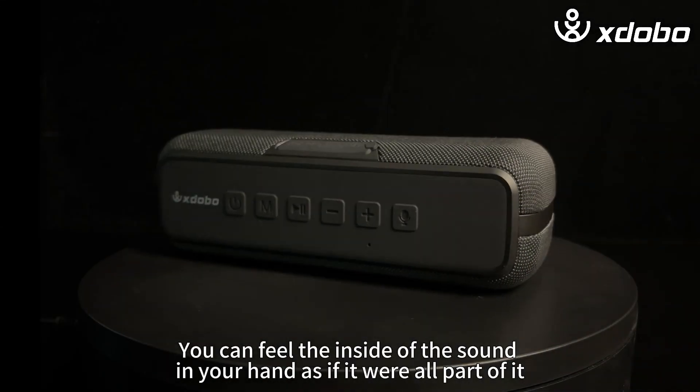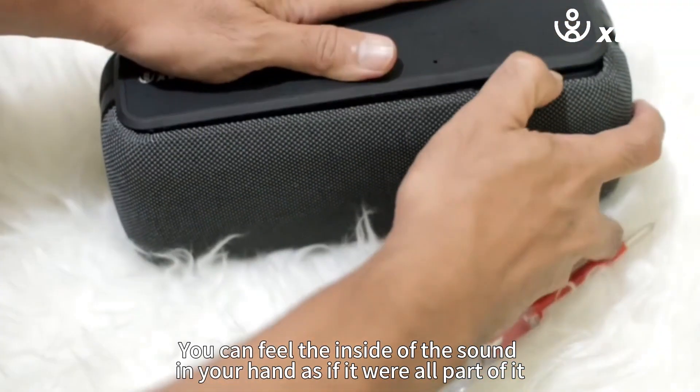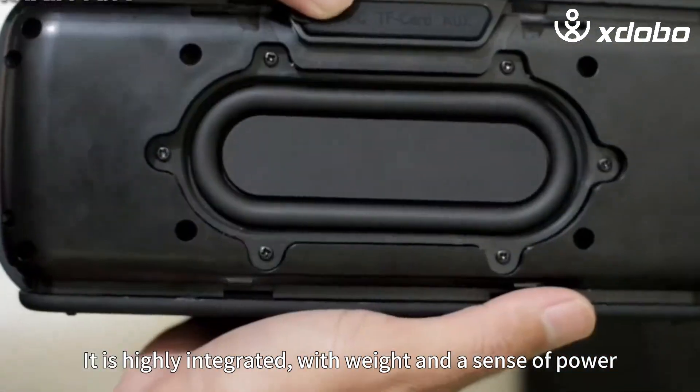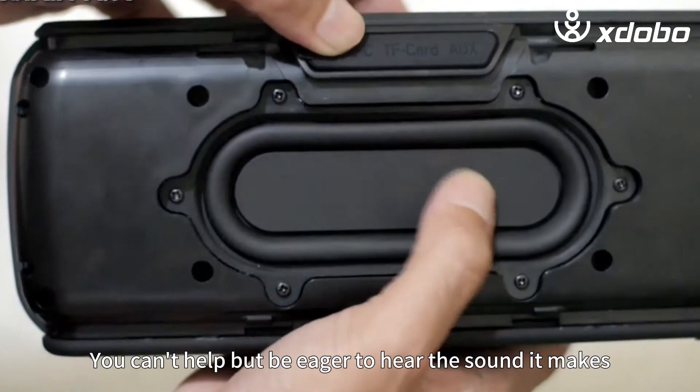It also feels very comfortable. You can feel the inside of the sound in your hand as if it were all part of it. It is highly integrated with weight and a sense of power. You can't help but be eager to hear the sound it makes.